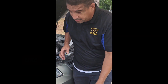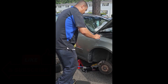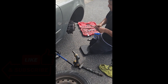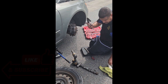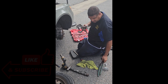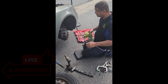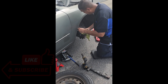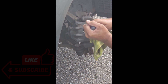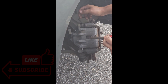Now we're going to take the caliper off using a shortcut. This is how I do it. When I do the caliper, there are four tools you can use: a C-clamp, another clamp to push the piston in, a brake spreader, or plumbing pliers. What I like to do to save myself time and money — and the customer — I take my screwdriver, put it in the rotor, and push it back like that. Now the piston right here is going to be pushed in, and the fluid is going to go that way.